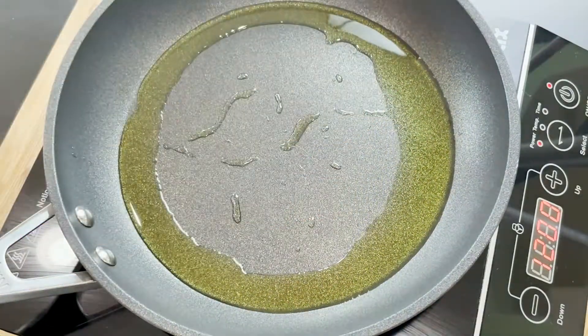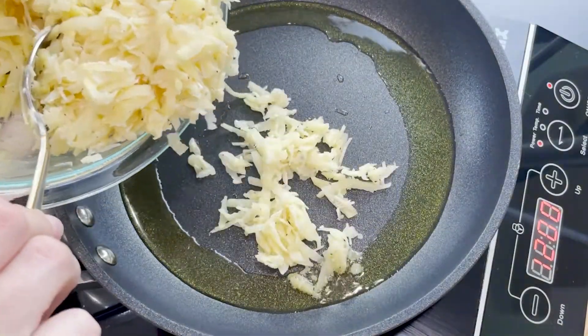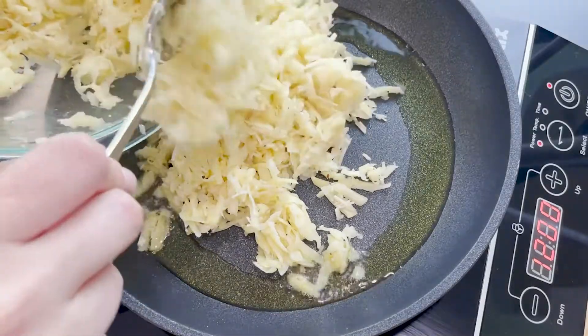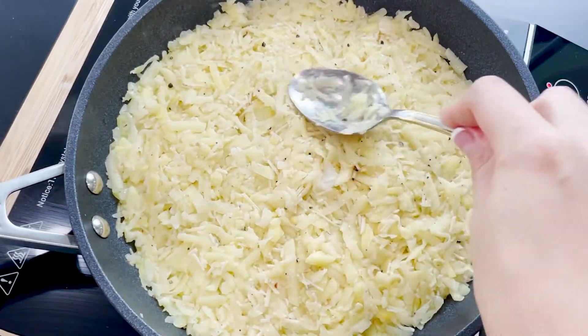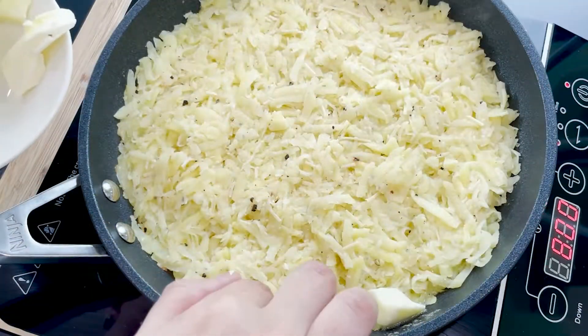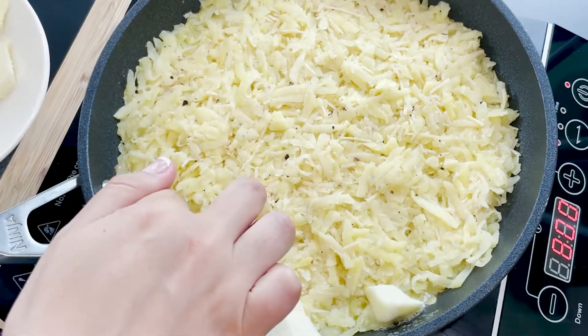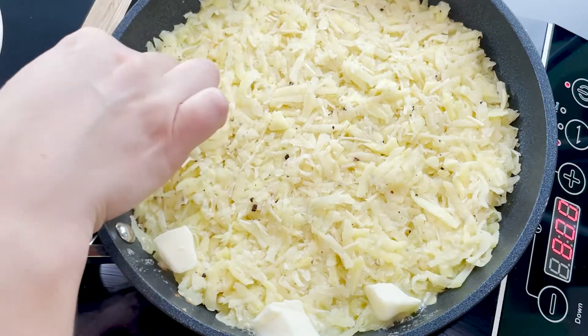Get your pan nice and hot and drizzle some olive oil. Transfer your grated potatoes into the pan and pat it down, making it nice and compact. Keep your heat on medium. Add some slices of softened butter all around your pan and cook for about 5 minutes.